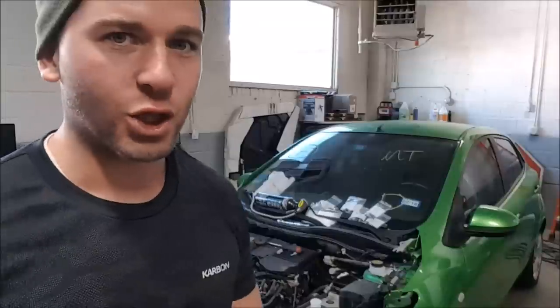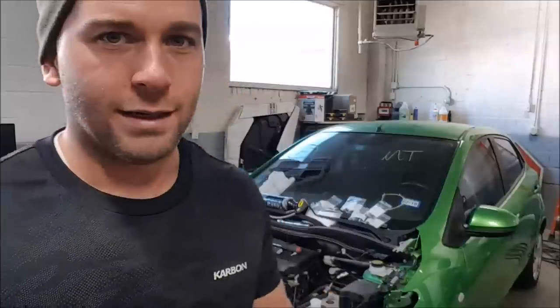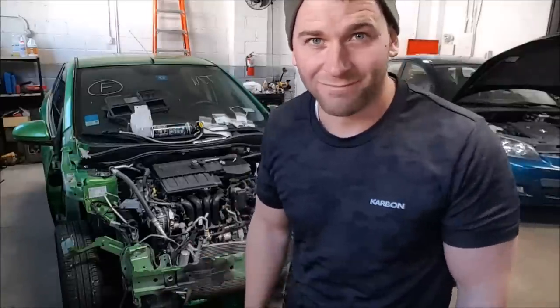Next on the list is this Mazda 2 that's in my shop — the only one. Doing the radiator and AC condenser on it, and good to go. I feel like this car is the only one that I do time lapses on. Enjoy.